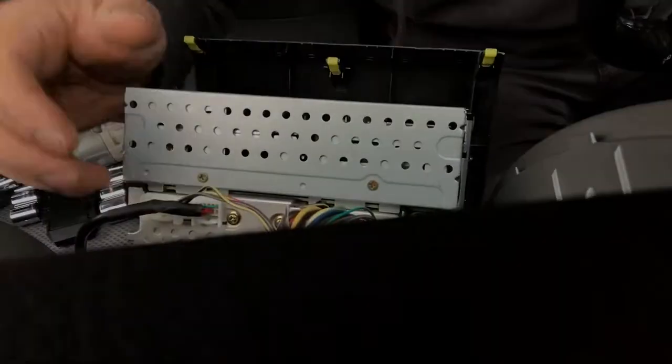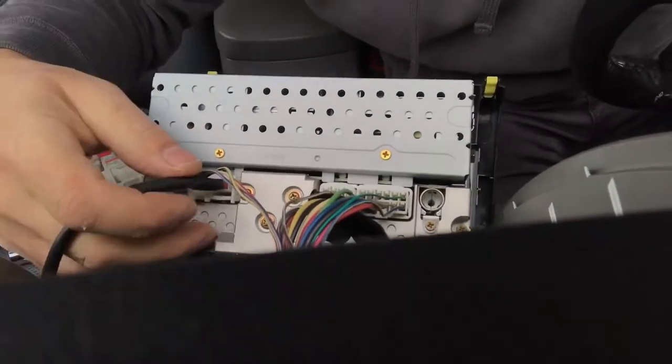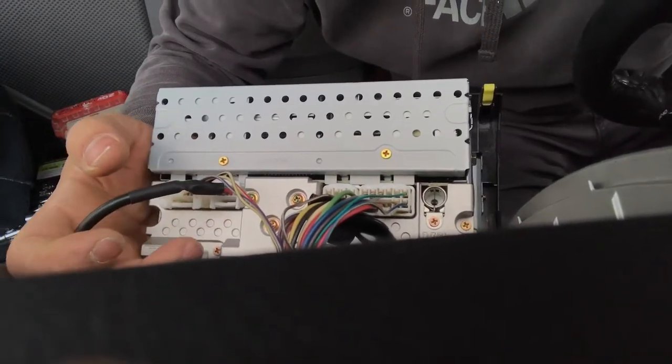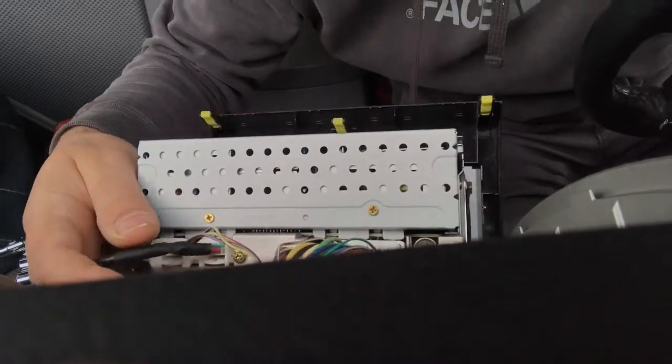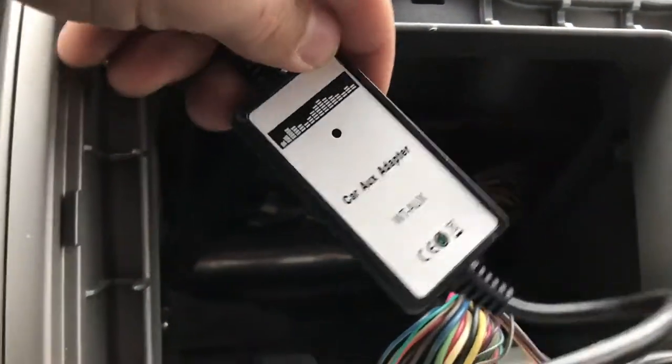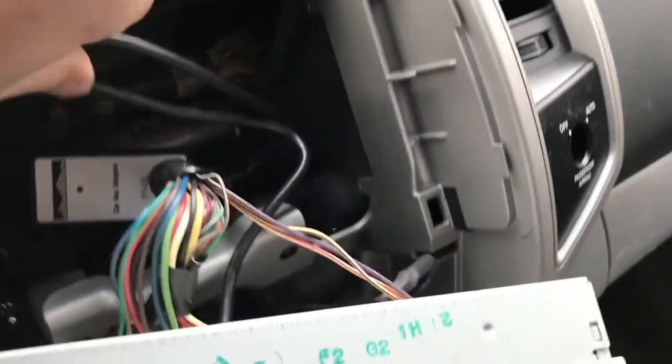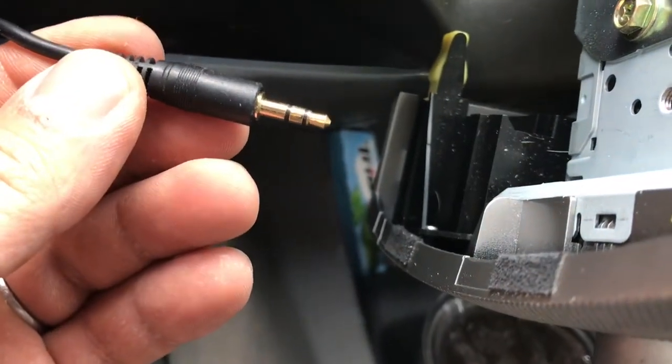Here's the cool part. Once you get the radio out, this is the back of the radio right here. This cable right here is where the 6-disc changer connects. So you just pull out the 6-disc changer — or if your vehicle doesn't have it like mine didn't — you just plug this little adapter into the back of here. I'll link the adapter in the description below. It's a cheap little adapter, about 15 bucks on Amazon. One side has the 6-disc changer plug and the other end just has an auxiliary port.